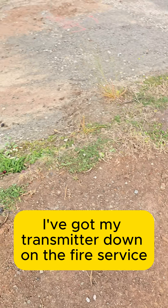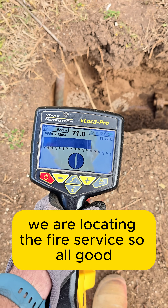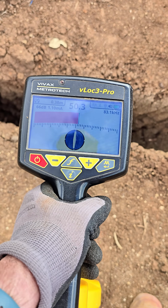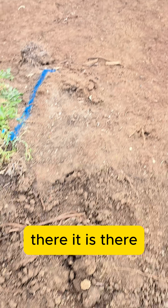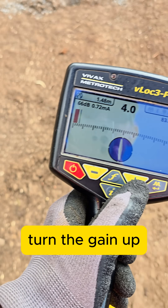We are located on the fire service — all good. We come along, located on the fire service again, all good. There it is — we keep trying to locate it.